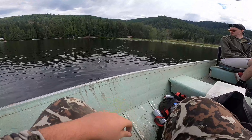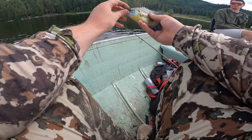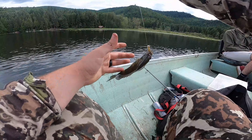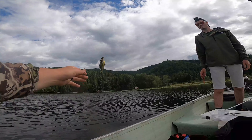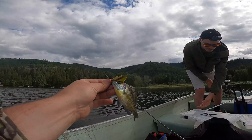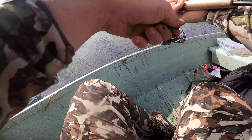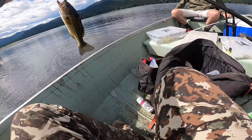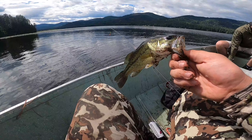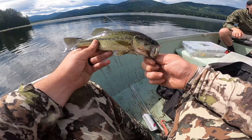Feels pretty small — little bluegill, another decent size for bluegill. I'll keep one or two more of these guys for the frying pan. That is a big fish — absolute monster, got me tangled up in the weeds. Little bass — the bass are biting this little crappie bobber setup, but he's tiny so he'll go back.